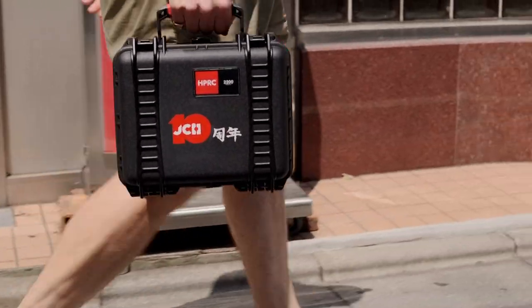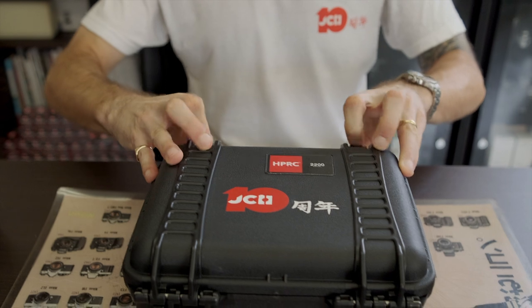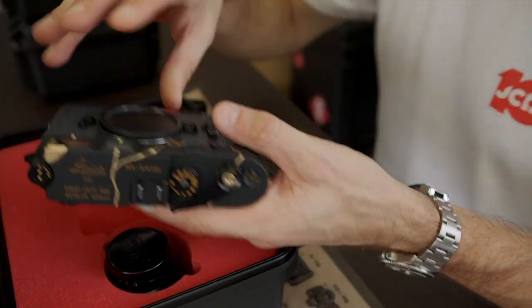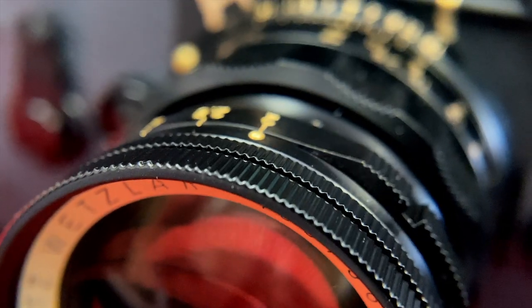What's in the box? This is something we've wanted to share for a long time. We have here a special project that we've been working on to celebrate 10 years of JCH. This is the JCH 10-year anniversary special Kintsugi Leica M3. Kintsugi is a traditional Japanese craft of repairing pottery with gold, and we've tried to recreate that effect on this camera.